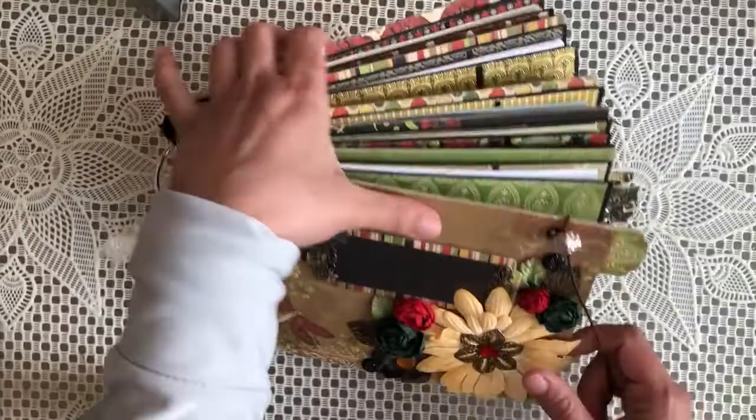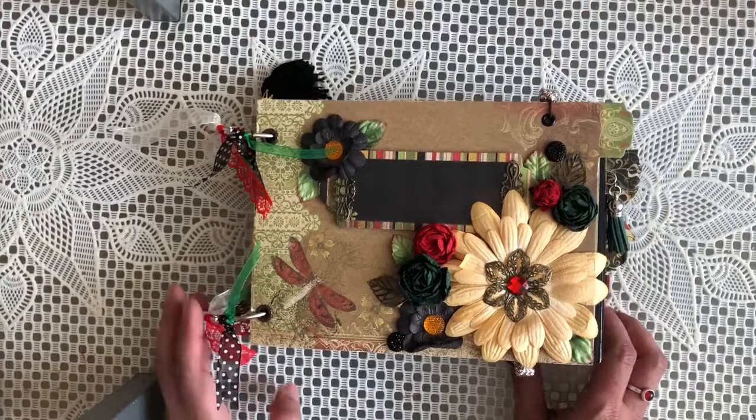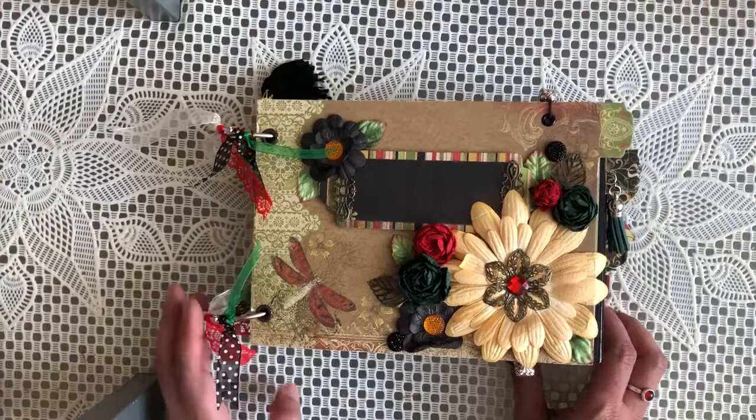Sorry about the voice quality again — I am just quickly rushing through this. I hope you enjoy it and I'll be popping this up in my Etsy. If anybody's interested in buying, I take PayPal and I do ship internationally as well, sent signed and tracked. Thank you for stopping by. Bye.